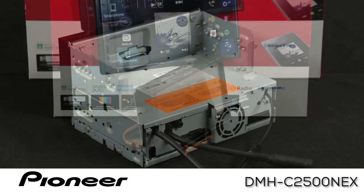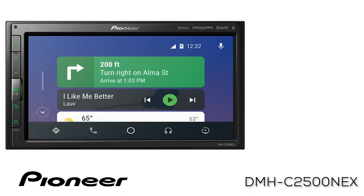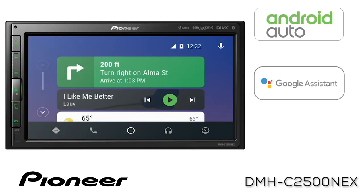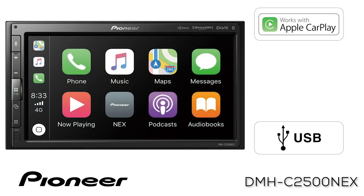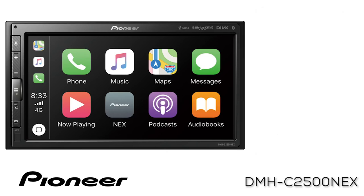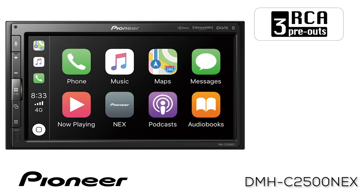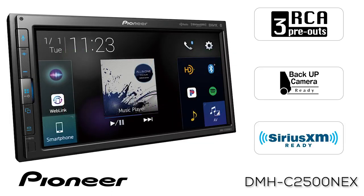This product can be installed in many different vehicles using existing and readily available dash install kits. The DMHC2500NEX is compatible with Android Auto and Google Home when connected to a compatible Android phone with a wired connection through USB. It is also compatible with Apple CarPlay and Apple HomeKit when connected to a compatible iPhone with a wired connection through USB. The DMHC2500NEX has three sets of RCA outputs for operating external amplifiers and is backup camera ready and SiriusXM ready.